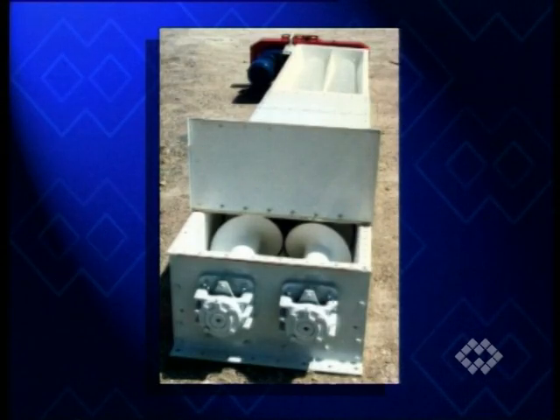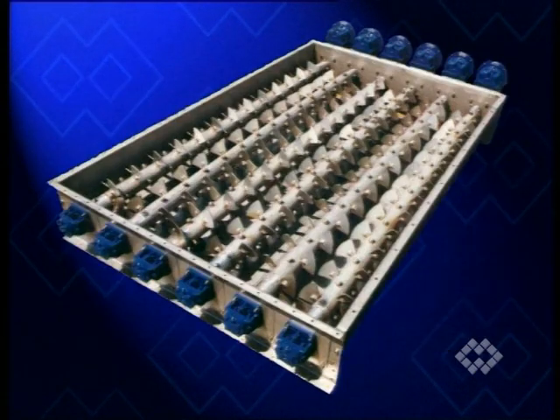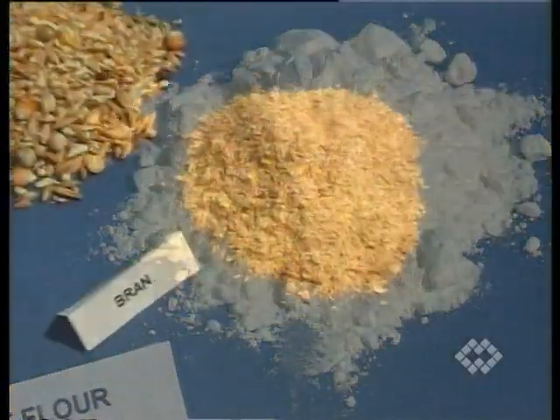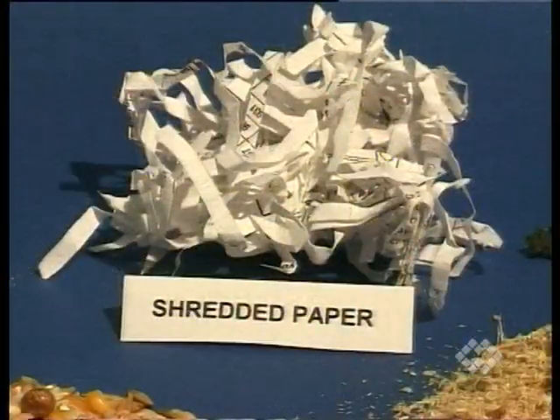One offers single, double, and multiple-shaft flood-fed screw feeders and tailor-made standards for various applications and for materials as different as flour, bran, wood chippings and sawdust, shredded paper, or sludge.